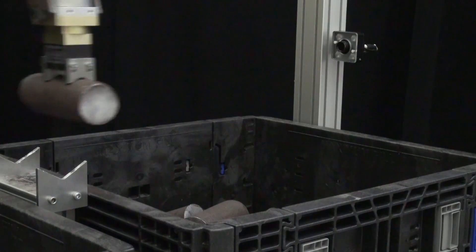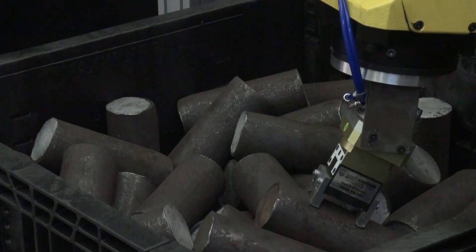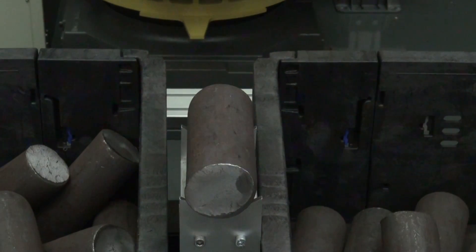The robot picks the part from the fixture and places it in the second storage bin. Once the first bin is empty, the 3D area sensor moves to the second bin and the process repeats.